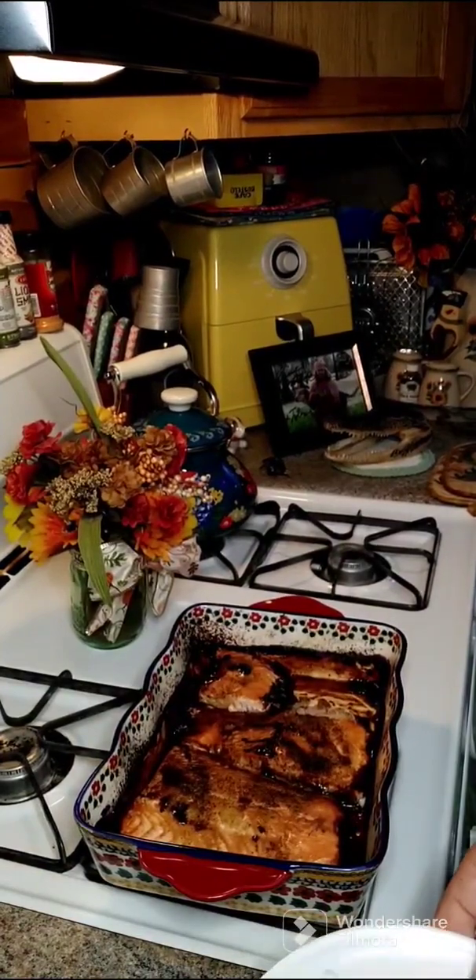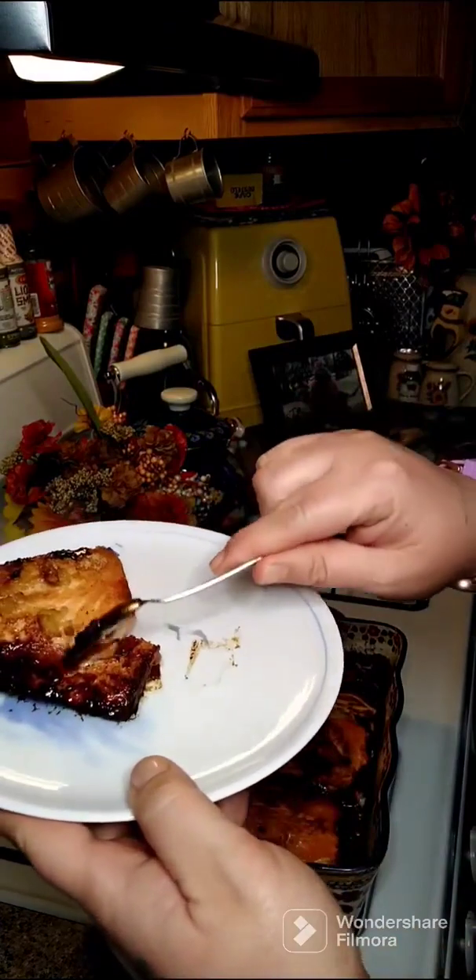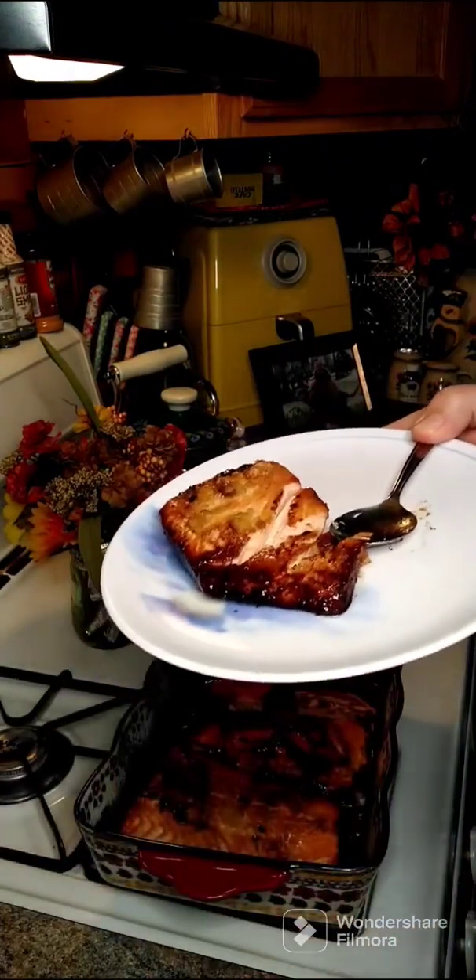It's all done. I left it in there for 30 minutes. Here it is — it's all flaky. It's really yummy. So that's what we're going to have for dinner.